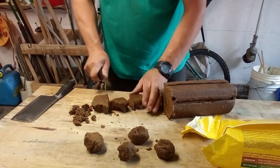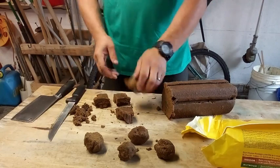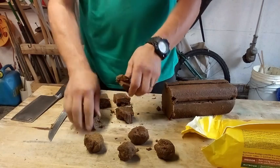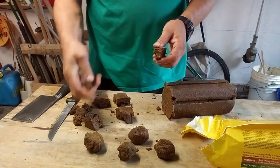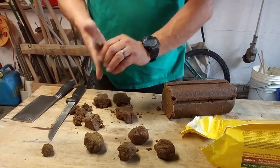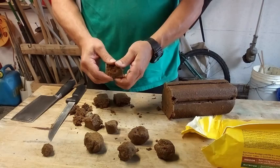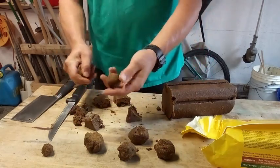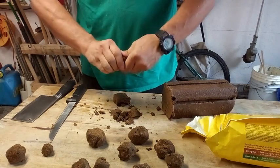Maybe four parts, huh? You could probably cut these things so small you could probably make one tiny one. We'll make one this big and see how long this one burns. We'll make one a little bit bigger. I mean, you could just adjust. I could probably make a bunch of little ones, about this size — about a meatball size.